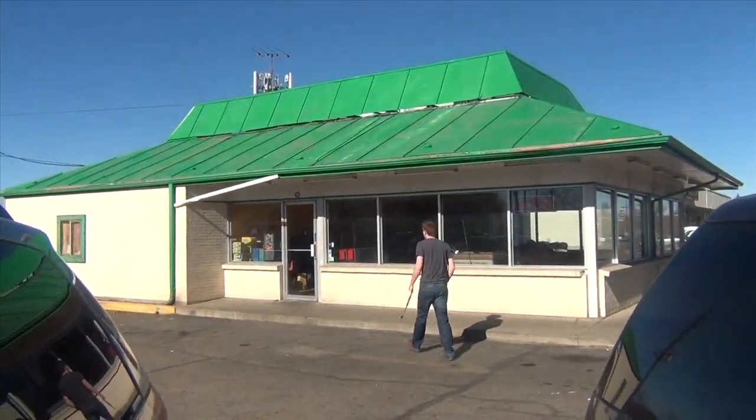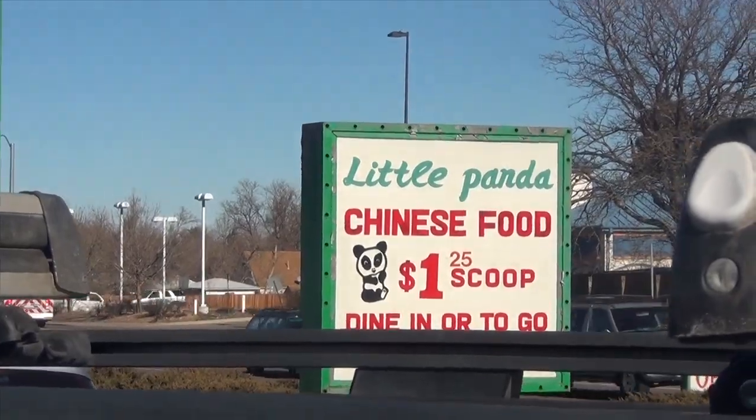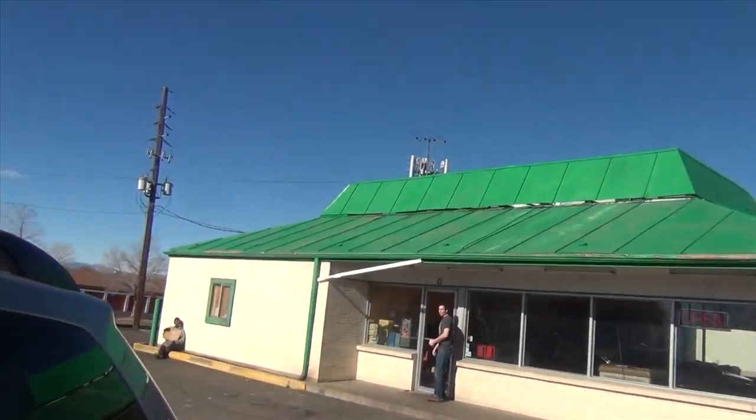Hey guys, so me and Andrew are heading to this Chinese store near our house that sells like, I don't know what it is, it's like fish, dead fish. Yeah, they have good sesame chicken too for cheap. But yeah, we're going here to do this new prank that involves a fish. It's kind of sketchy as you can see, it's a little panda. Let's go.